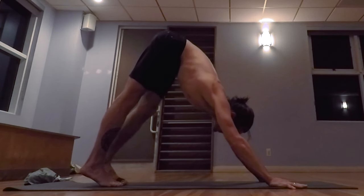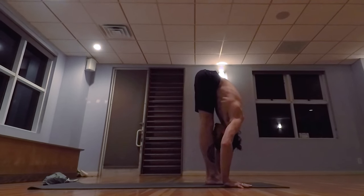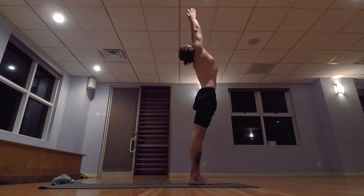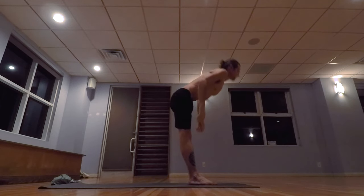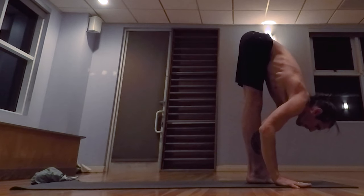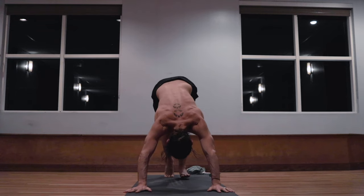Five, exhale the breath completely, looking in between the hands, step the left foot forward. Inhale, lifting the head up, exhale, lowering down, inhale, taking the arms up, palms touch above the head, exhale, release the hands to the side. Samasthiti. Inhale, taking the arms up, palms touch, exhale, lowering down, inhale, lifting the head up. And exhale, stepping back, sliding the feet back, pressing them along the mat to a low push-up. Inhale, pulling the heart forward and up, and exhale, hips back and up.